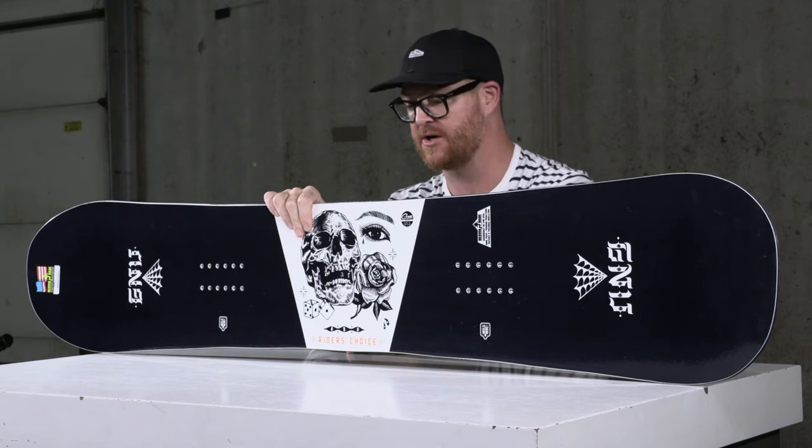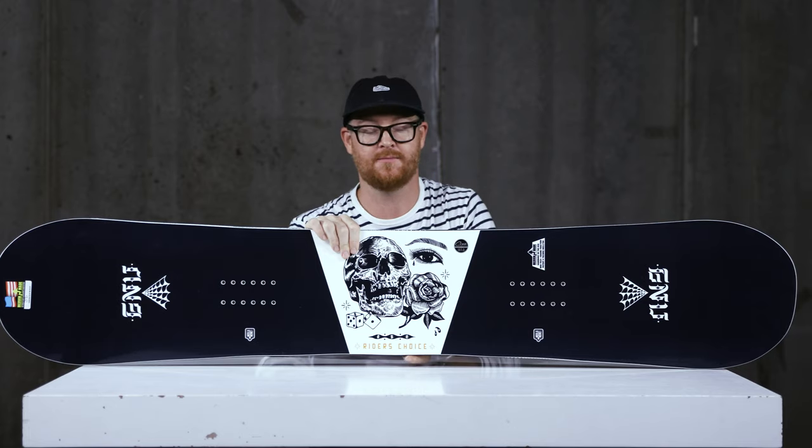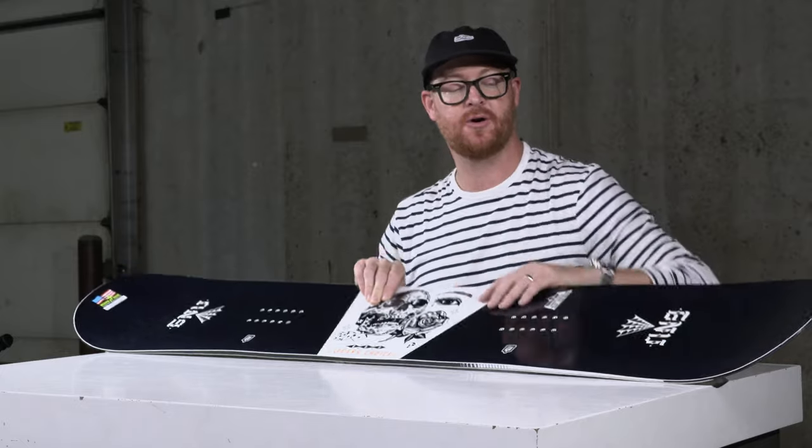It's called the Level 2 Asym Construction, which means that there's a tighter sidecut radius on the heel, there's softer woods within the heel's core area, and there's also a smaller, shorter running length of that heel side edge, making the Riders' Choice really easy to ride on your heel side edge.